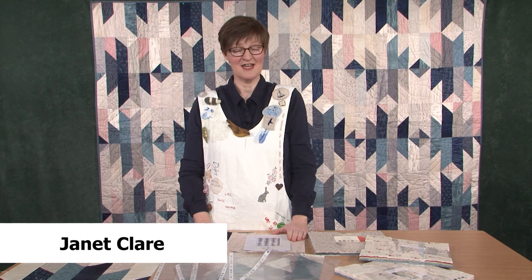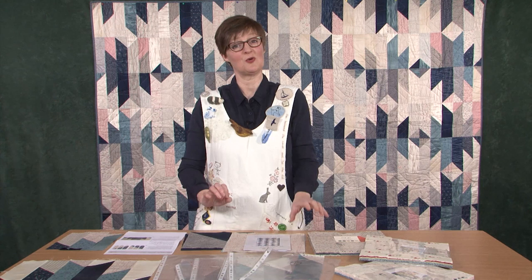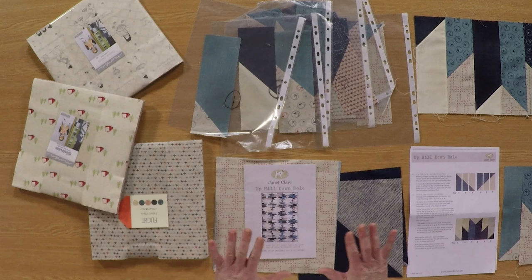Hi, I'm Janet Clare and I'm here at Just Hands On TV to talk to you about my Delectable Mountains quilt. I know you all love the block as much as I do, and I found a way of making it using your pre-cuts.